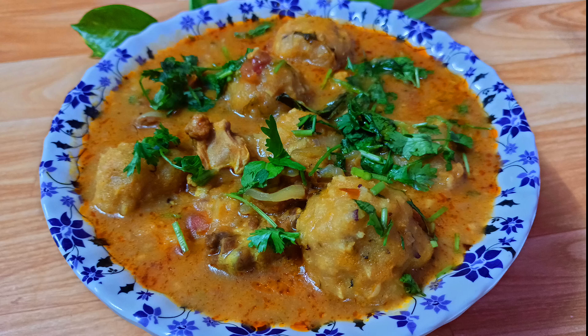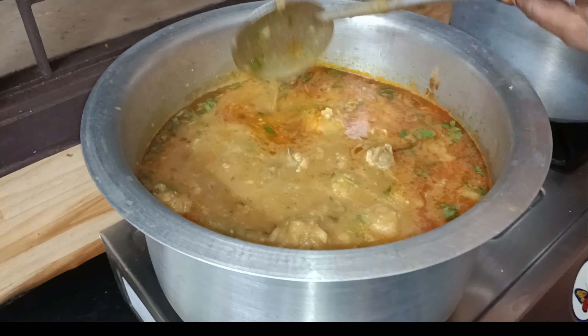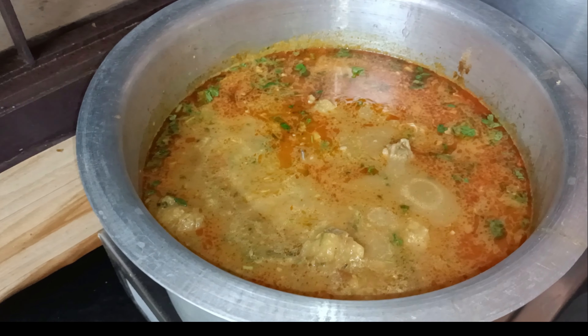Please like this video. Let's check this recipe. Let's get started.